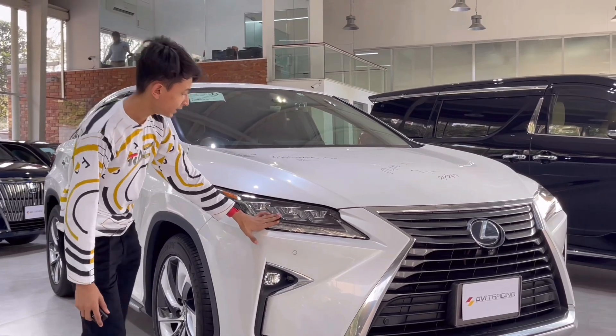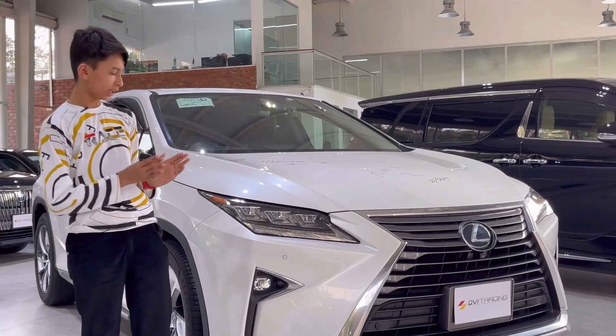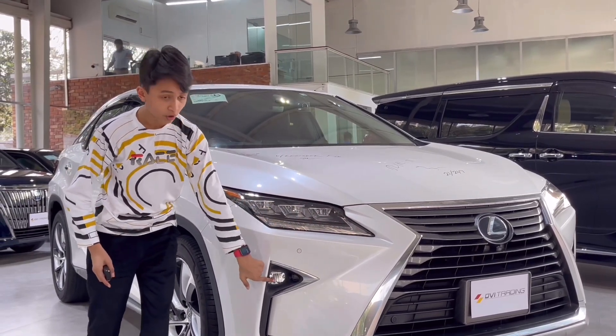First I'm going to show you these headlights. These are three projector sets of full LED headlights with daytime running lights and fog lights.